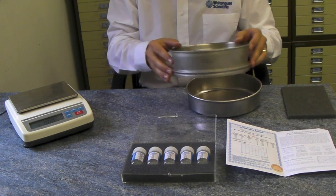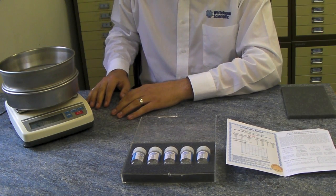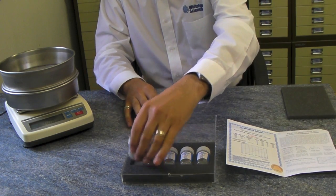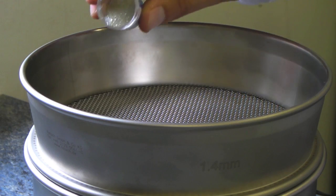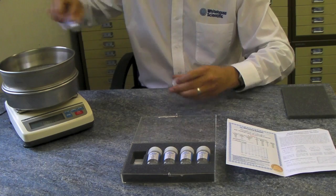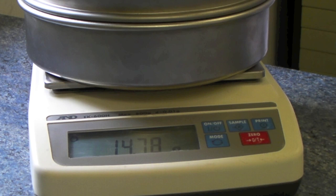To calibrate your sieve, firstly place it onto a sieve pan and onto a balance with a minimum of two decimal places. Ensure the balance is tared at this point. Take one single shot bottle and empty the entire contents onto the sieve surface. Record the initial weight of the standard.